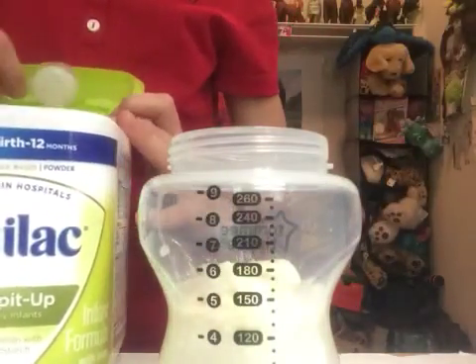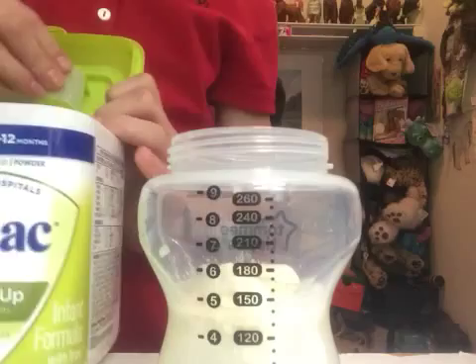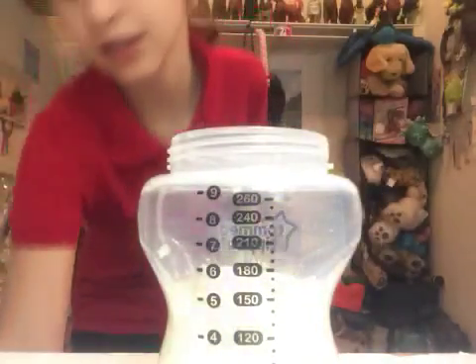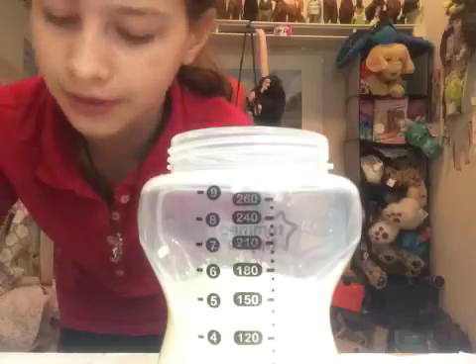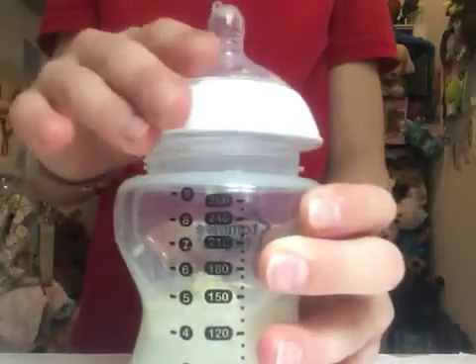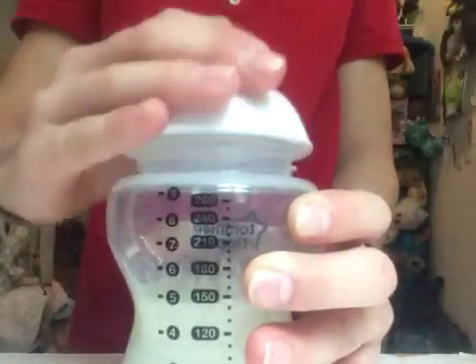Two scoops of formula. I scoop it back in there — I don't like having it in here because then it gets all dirty and I have to put my hands all in the formula, and then it's just gross. So I shake it with the top on so I don't have to touch the nipple and get it all dirty.